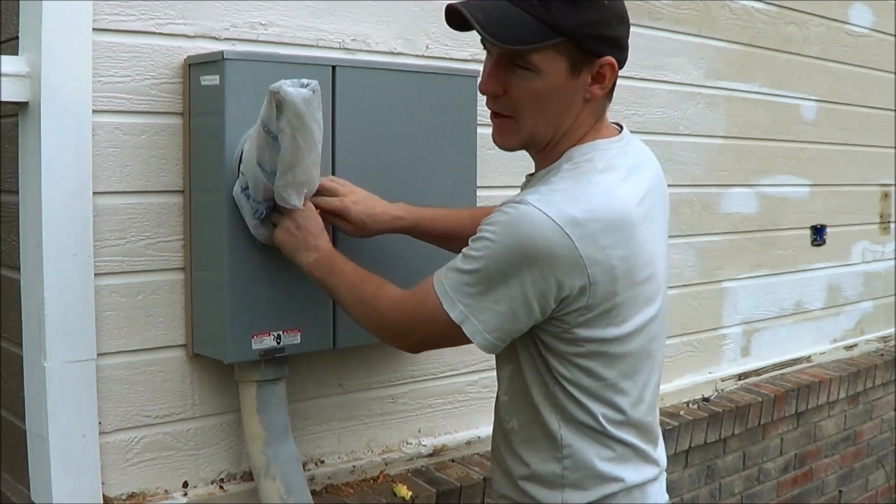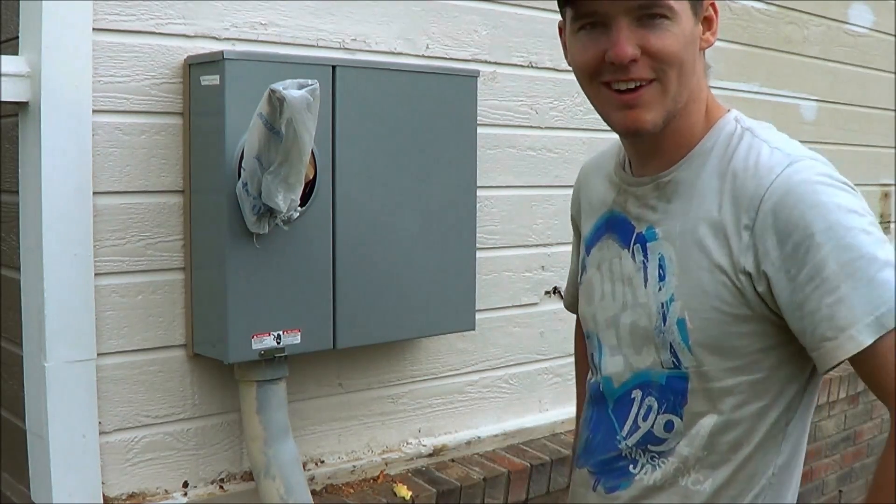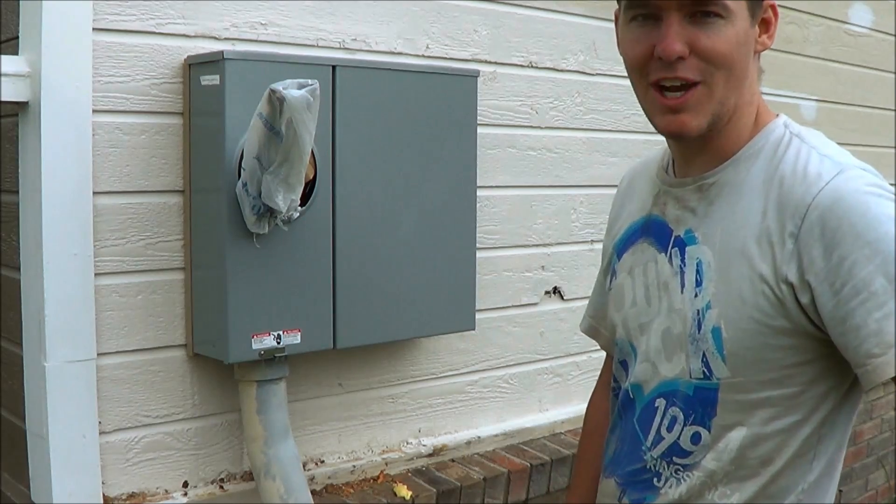They're going to be here — at least by Monday — to hook this all up, and then we'll finally have power in the house to run our tools and have lights so we can work at night. We're excited about that.